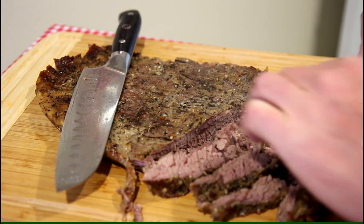Let's try a piece of it. That is really good — it's really tender and has tons of flavor. I don't think I've ever cooked one of those in the slow cooker before, but that worked out really good. I'm really happy with that.